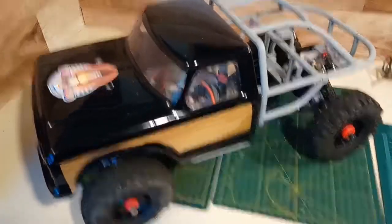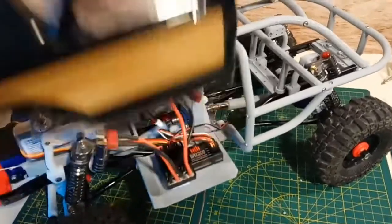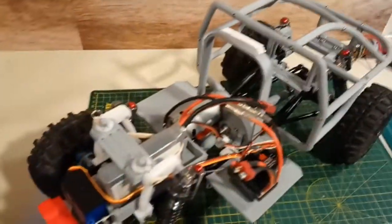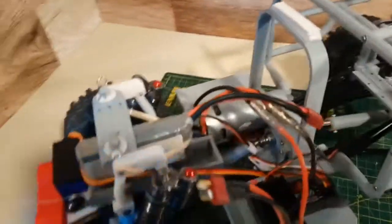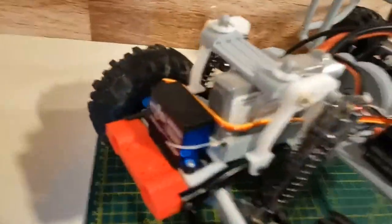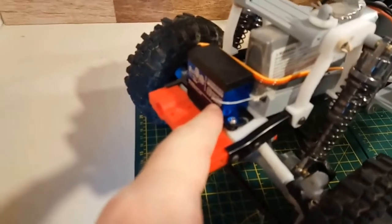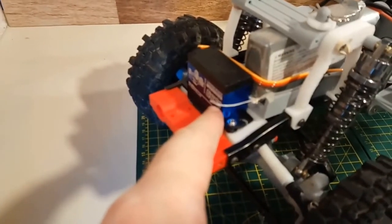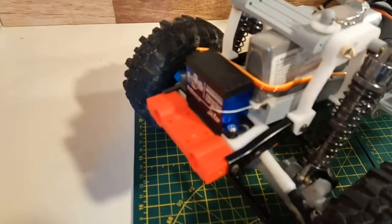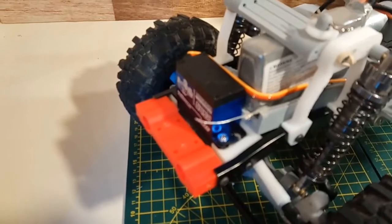I'm much more optimistic than last time we talked. I've had this all apart, made a few changes — nothing too significant. I've got a full-size servo in there because my WL Toys servo packed it in. The plastic gear grenaded, and now the arm just spins freely on its axis.